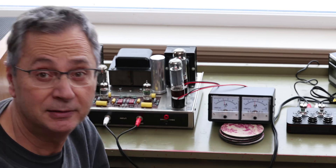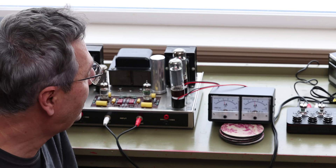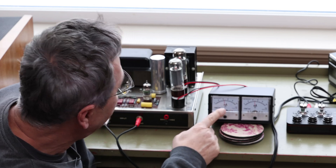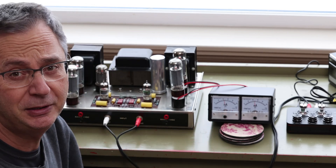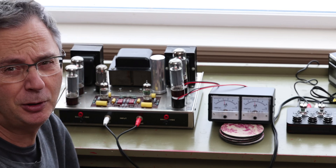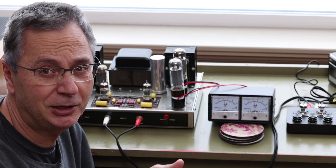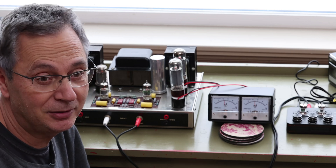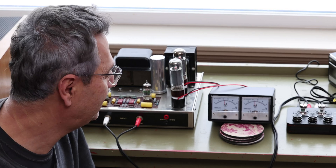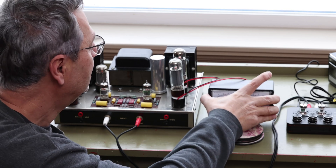Now I just have to do the other side and then we have equal bias on both sides. They're still slightly off from each other — I might try swapping the tubes if one is weaker than the other. If not, you could also go inside and give them separate individual biasing, but that requires some real tinkering and more advanced DIY work, which we're not trying to cover in this topic.